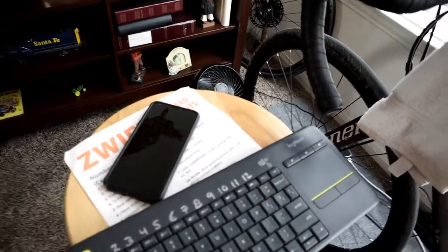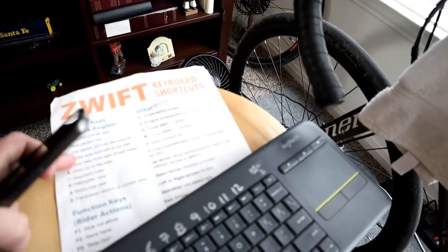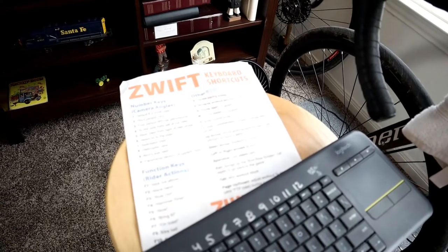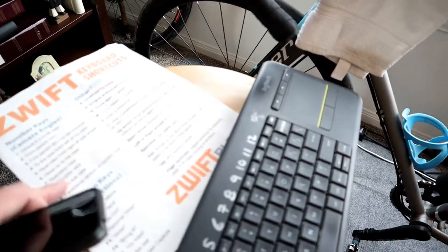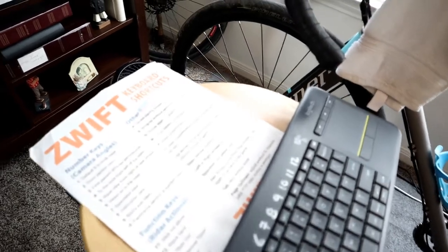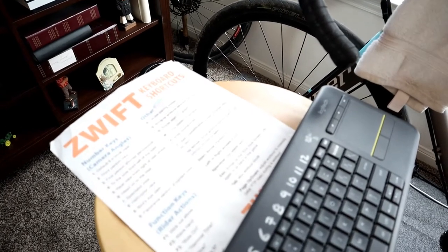I also usually have my phone on the little stool next to the bike so I can run the Zwift Companion app. I've also got a sheet of paper from Zwift Insider that has all the shortcuts and hotkeys for Zwift itself. It's got some sweat on it, but having this little cheat sheet next to the bike is really handy — I can look up keystroke commands to change camera angle, go to the pairing screen, things like that.